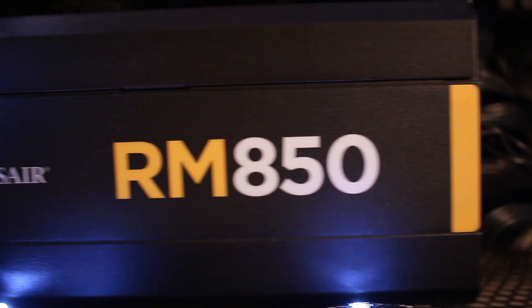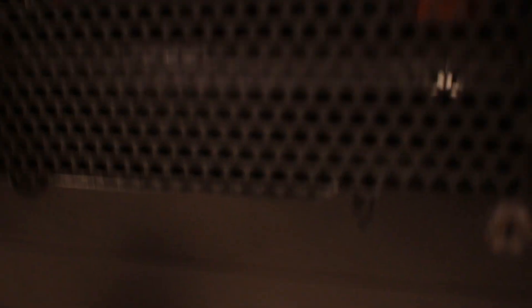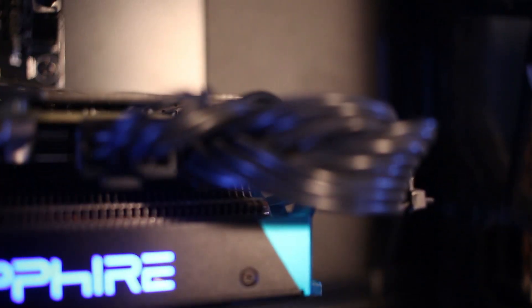The power supply is the Corsair RM850 — a little bit overkill for just one graphics card, but in the future if I crossfire and buy a card myself after I return this one to my friend, it really gives you enough power for crossfire. It's 80 Plus Gold rated, so it's an efficient, fully modular power supply with nice black sleeved cables.